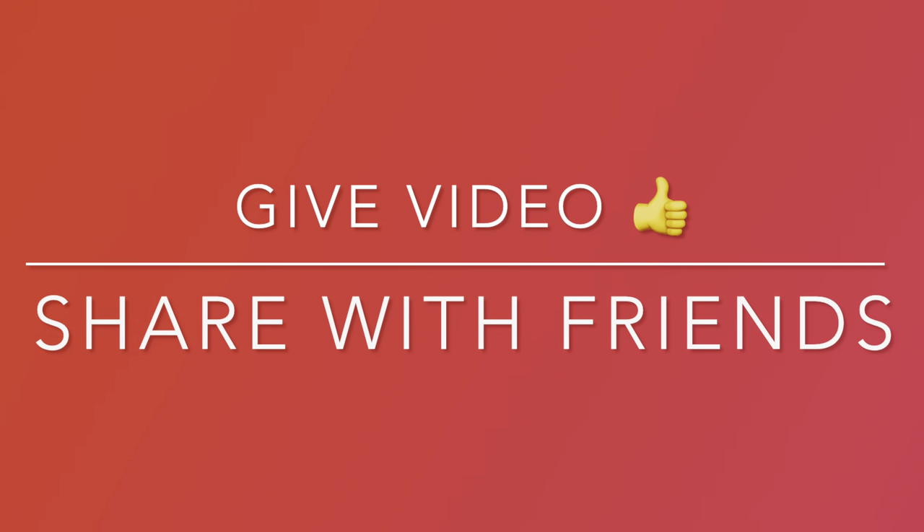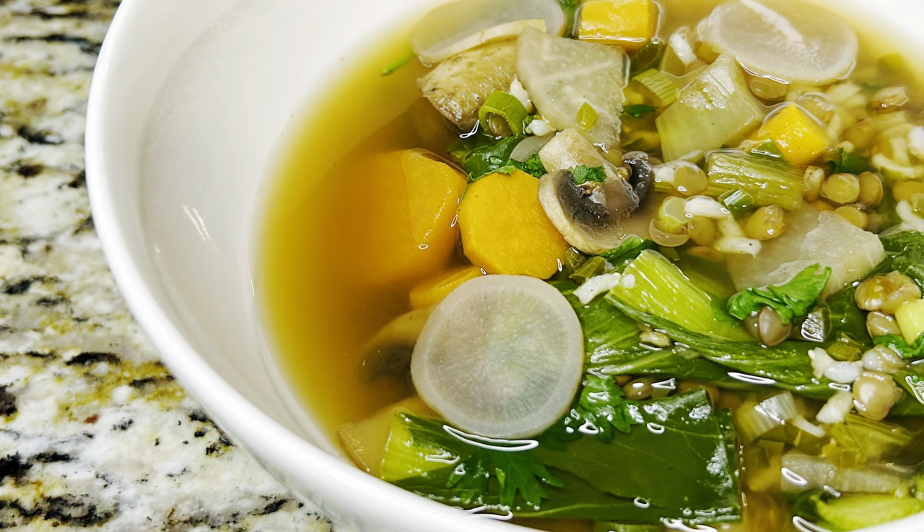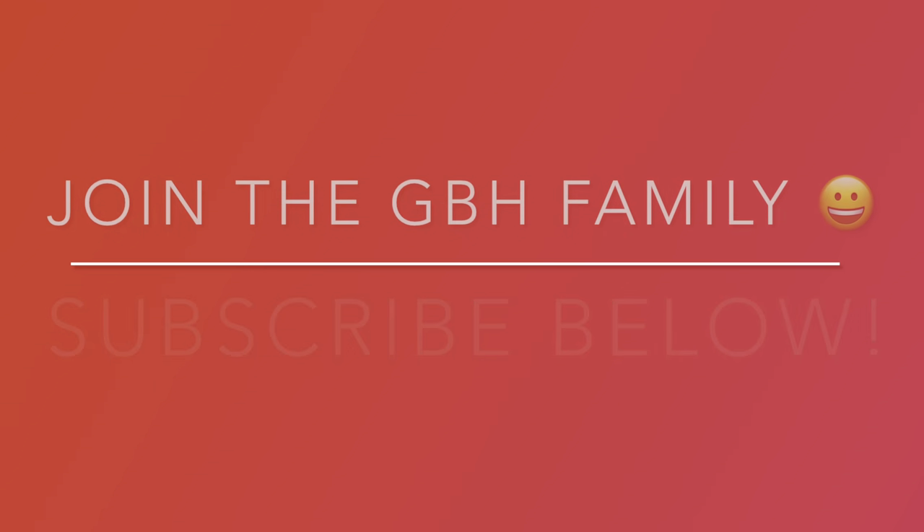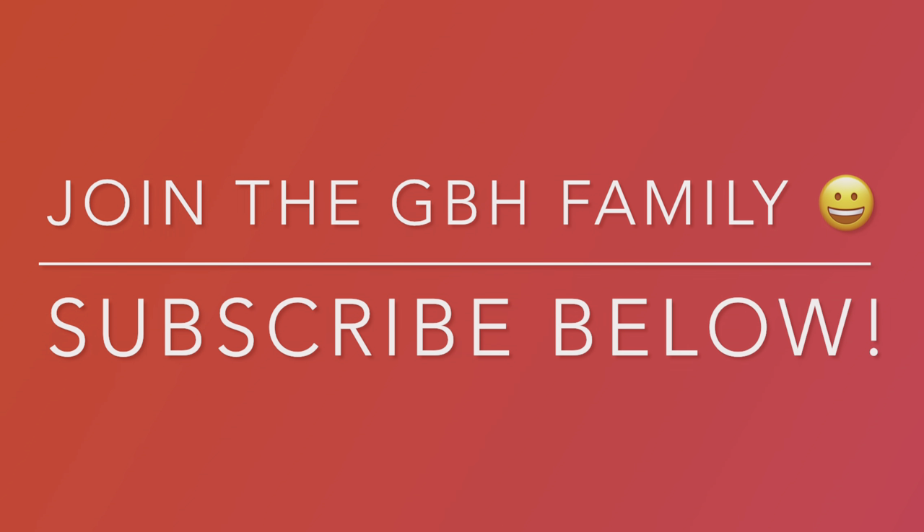Take a second to give this video a thumbs up and share it. Check out our channel — we have plenty of recipes for you to enjoy. Also, don't forget to subscribe to our channel; it keeps you up to date on new videos.